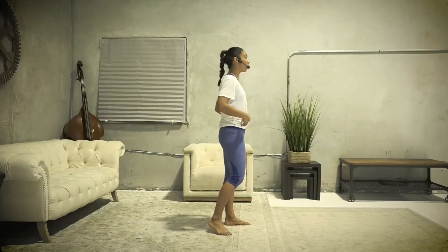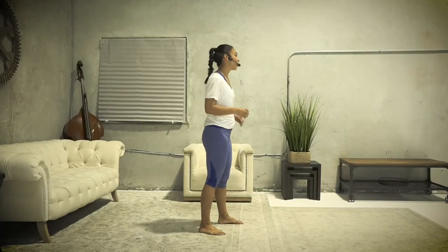Hi everyone, welcome to Kickboxer Abs 1. A strong core is one of the most important things in kickboxing, so today we're gonna focus on a few workouts which focus on strengthening your stability, core, and abdominal strength. All right, let's get started.